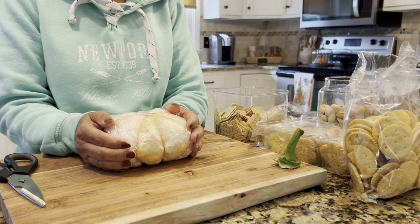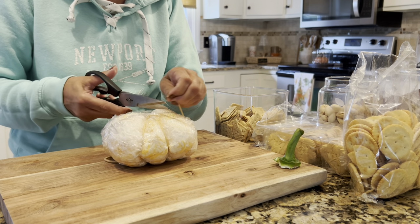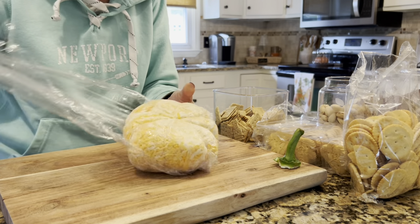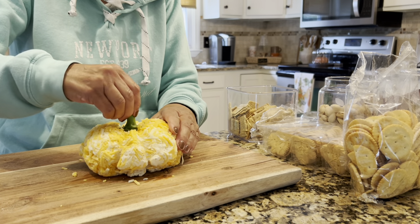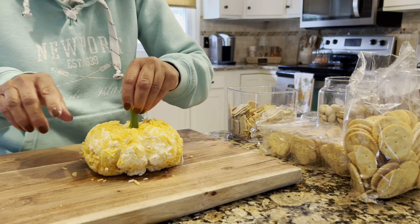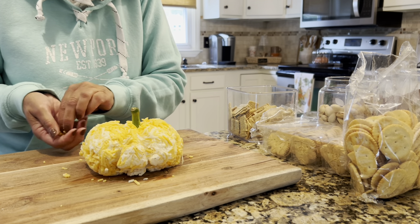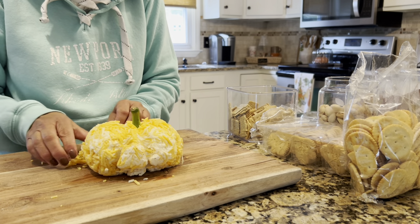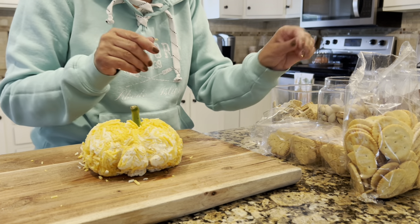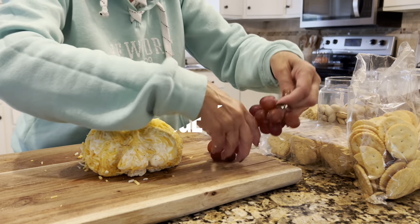We have taken our pumpkin cheese ball out of the fridge — I got a little excited, it's actually a little bit early, but it's fine. We're going to cut these rubber bands off. Let's put the stem in; I'm just going to push it in a little bit. I'll cut more of the plastic off so I can stick it in a little bit better. It's cute! I think I could have kept it in the fridge a little bit longer. This is a smaller version — keep in mind the options are just unbelievable.